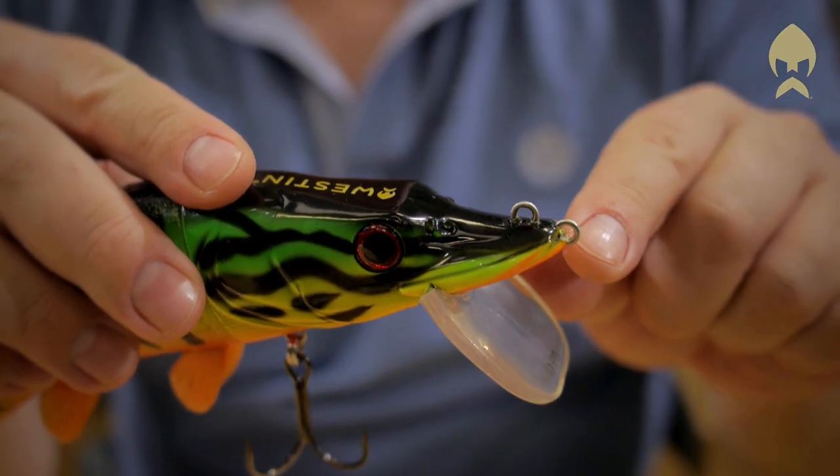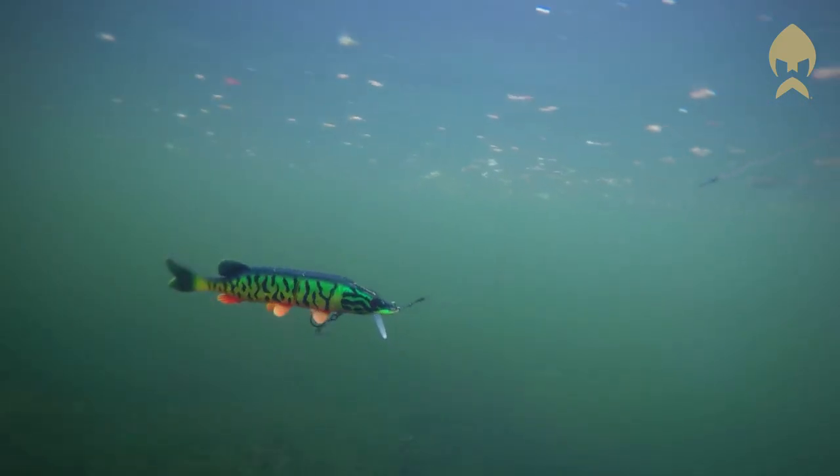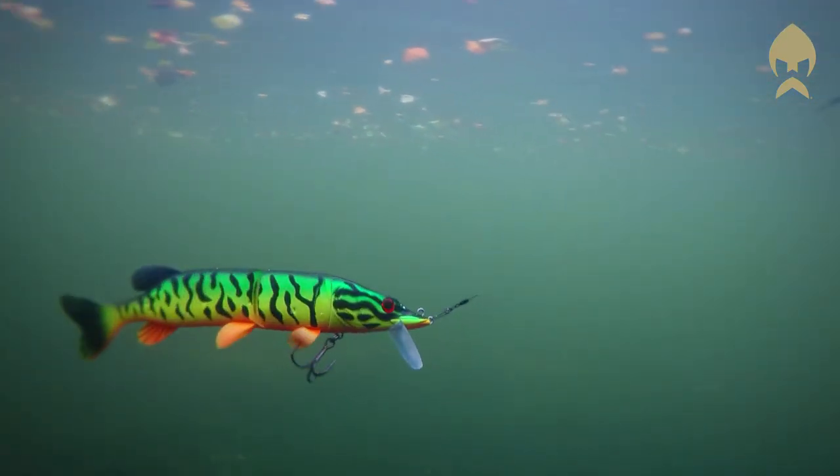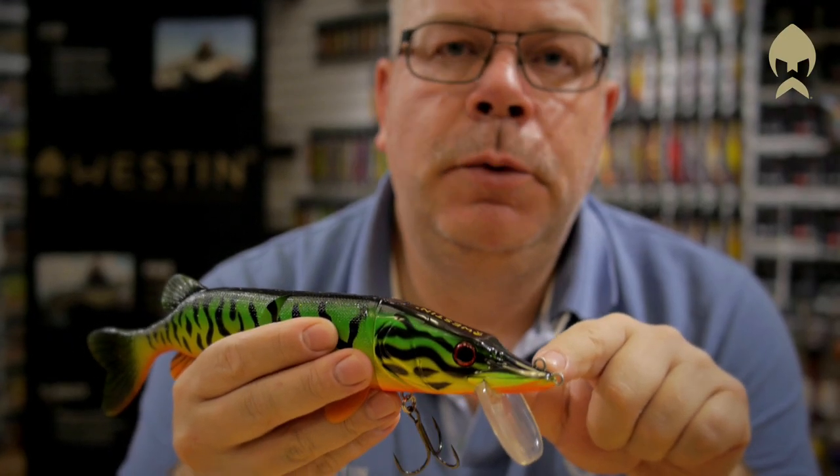The lure has two eyelets: the front one will give a shallower running depth, and the top one gives a deeper running depth and more aggressive swimming action.